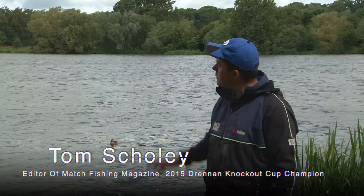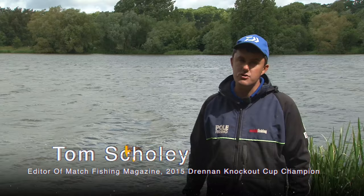Hello, I'm Tom Scowley, editor of Match Fishing magazine, and you'll join me today at the beautiful Gunwade Lake at Ferry Meadows near Peterborough, where I'm going to talk to you about roach and skimmer fishing on the pole.